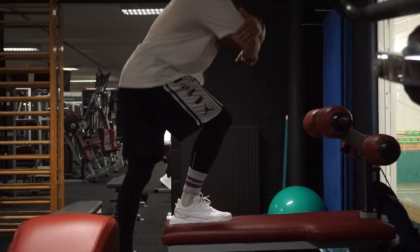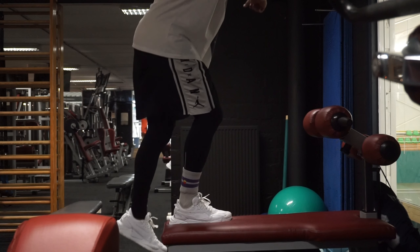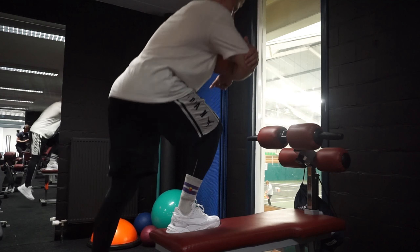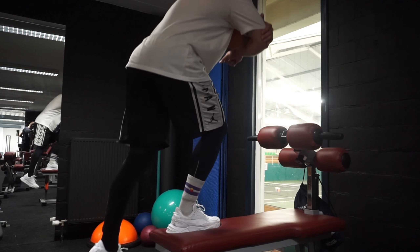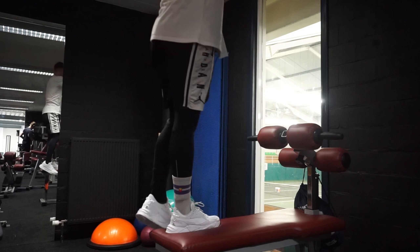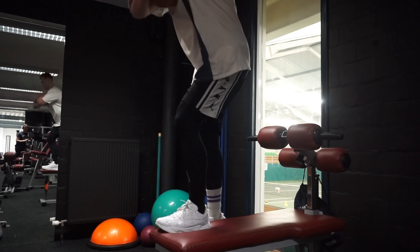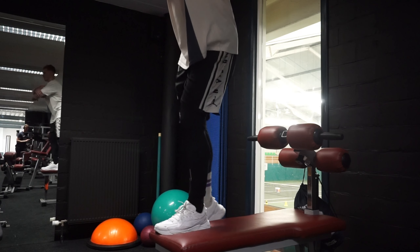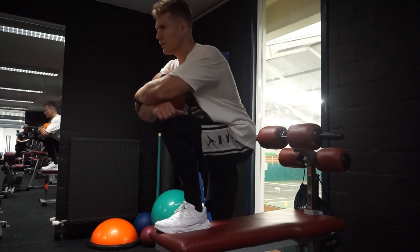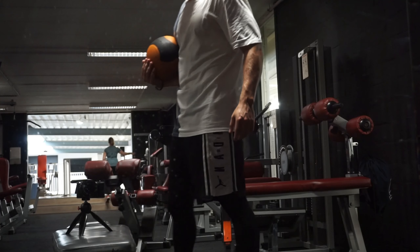Then I start off with some front carry step ups with a 3kg medicine ball to work on knee strength — a 3 second negative, putting all the strength on the leg that's on the pad, not the one on the ground. With my injured leg, I feel nearly nothing in the hamstring because it's more of a glute exercise than a hamstring exercise, so this is fine for rehabbing my hamstring.